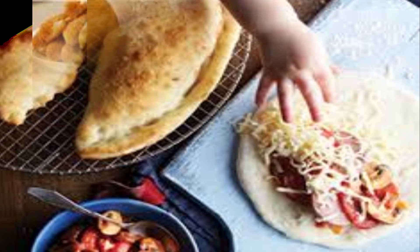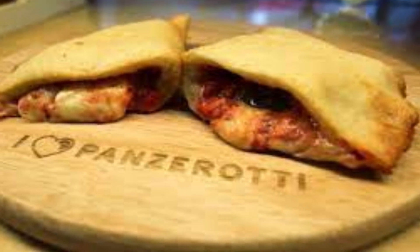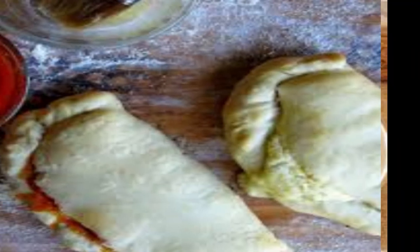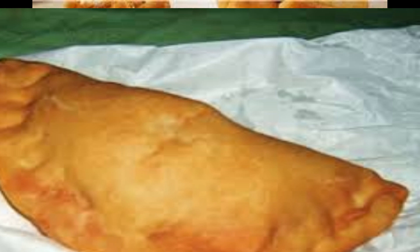The dough is typically rolled out into small circles or squares, and then the filling is placed in the center. The dough is then folded over to create a half-moon or crescent shape, and the edges are sealed by pressing them firmly together, ensuring that the filling is enclosed.